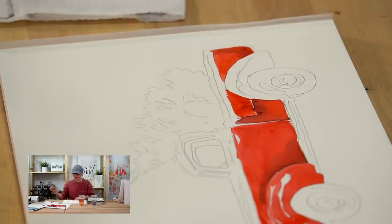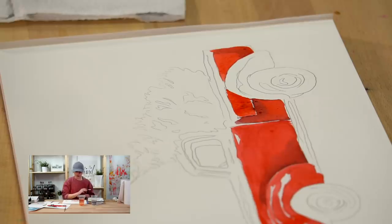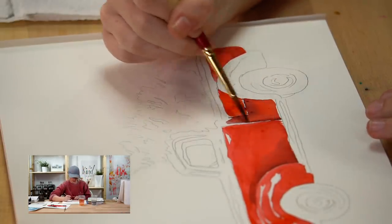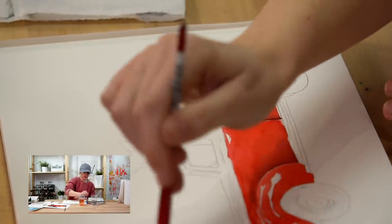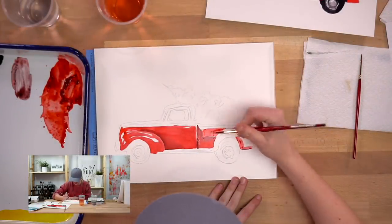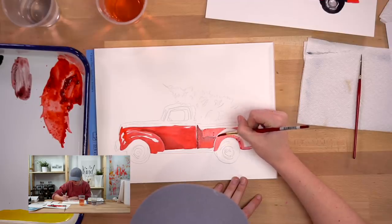You're going to make mistakes when you paint - everybody does. You just have to learn how to fix them, roll with them, or not care about them. My truck is looking pretty good so far. I'm going to add a little shadow here because there's a section in between the front and back of the truck where two different pieces meet - this will fill in with black once it dries. Now I'm going to do the rear fender.